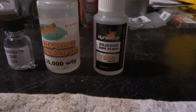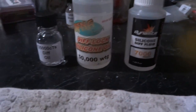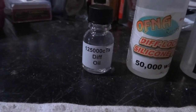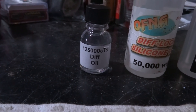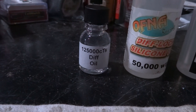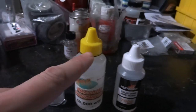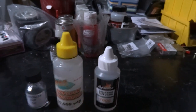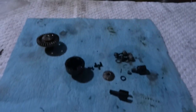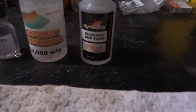The conundrum is what weight diff fluid am I going to use. I have a 7,000 weight that I just got — I was going to run that in a race car. I have a 50,000 weight silicone diff fluid, and then here's another diff fluid that came with the Schumacher K1 Aero kit — a 125,000 CTS diff oil. So thickest, medium, thin. For the rear diff on the Cheetah, I'm thinking of trying the thinnest.